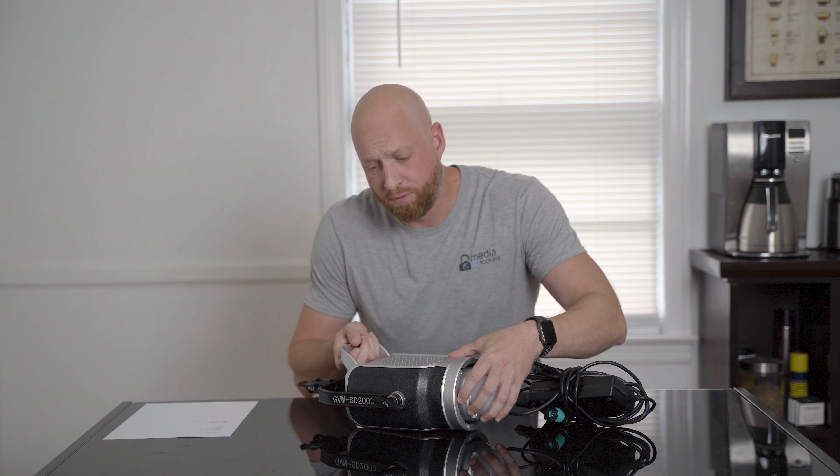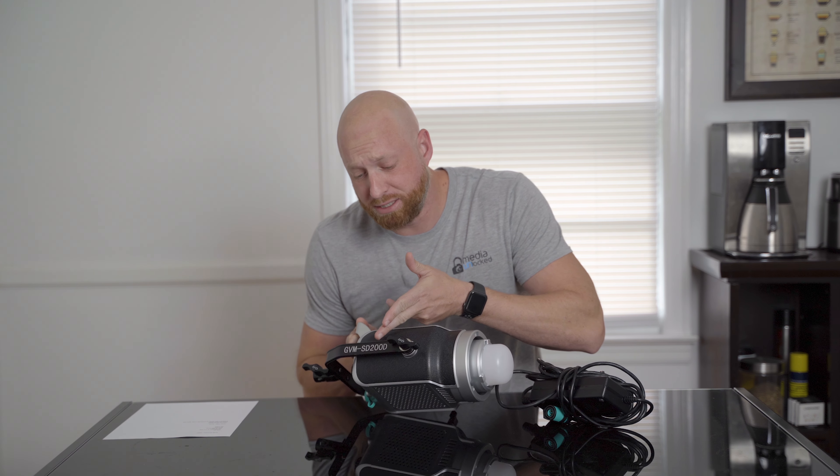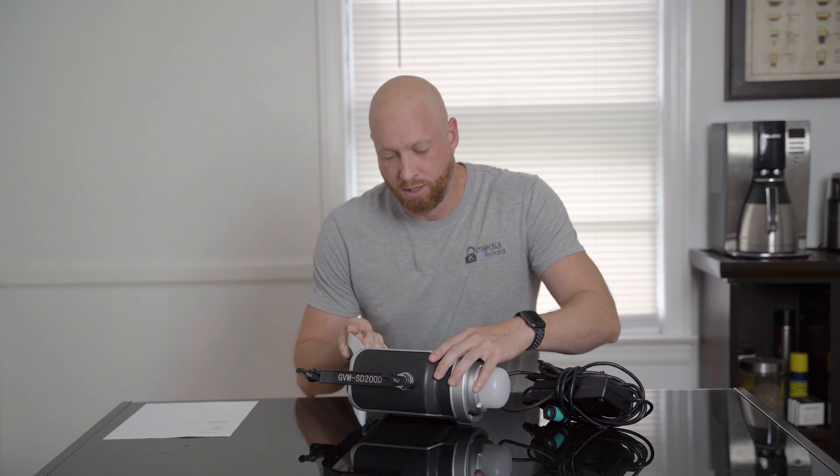Hi guys, I'm David with Media Unlocked and today we're going to be doing a review of the GVM SD200D. They sent this out for me to test and review. I've had it for about a month. I'm not going to dive into all the features that it has. We'll talk about all the main features and things I really like, but more or less I want to talk about how I personally use it.